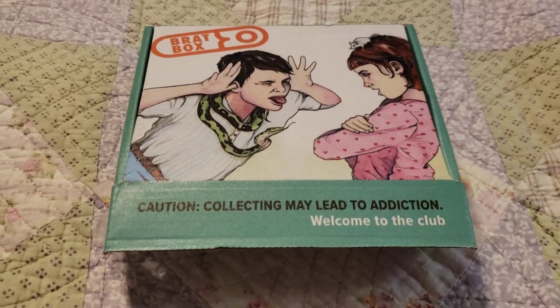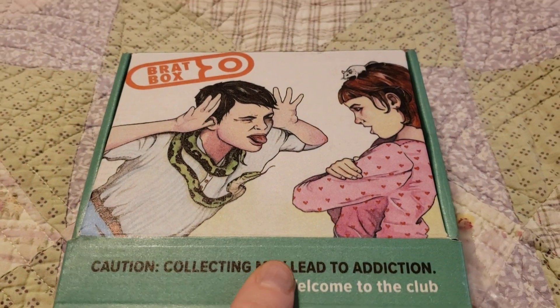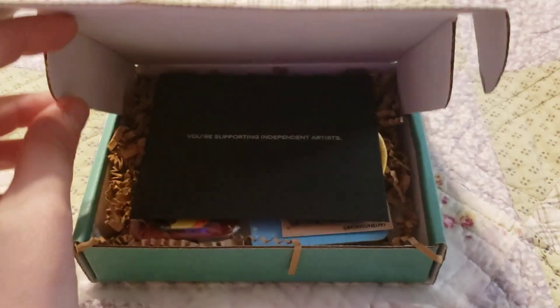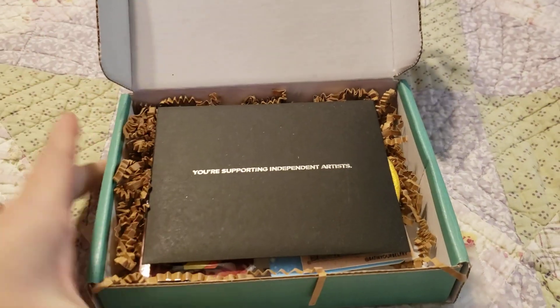First new box of the new year, very exciting. This is, I believe, my eighth in all, but it might be my ninth — I always get screwed up. We're just going to open it this way today, dive in together and do it in a different style.